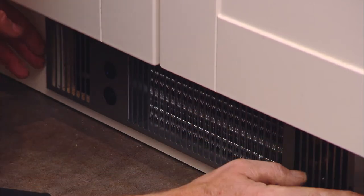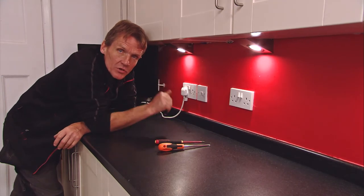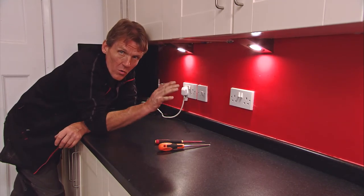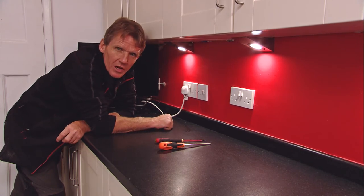And we're ready to go — just two screws on the front, job's done. So what have we achieved with that very simple installation? Certainly a lot more worktop and also a lot more storage space — just what the customer ordered.